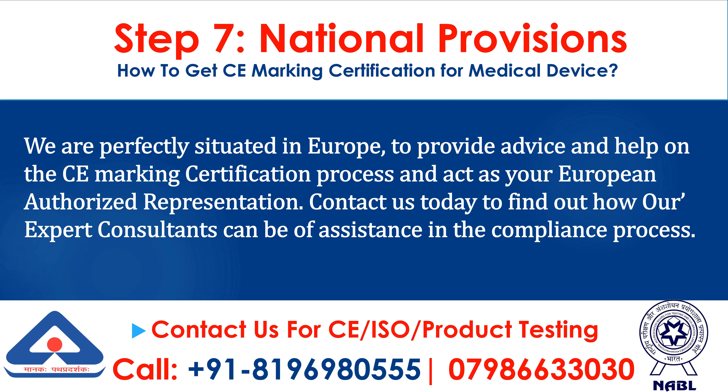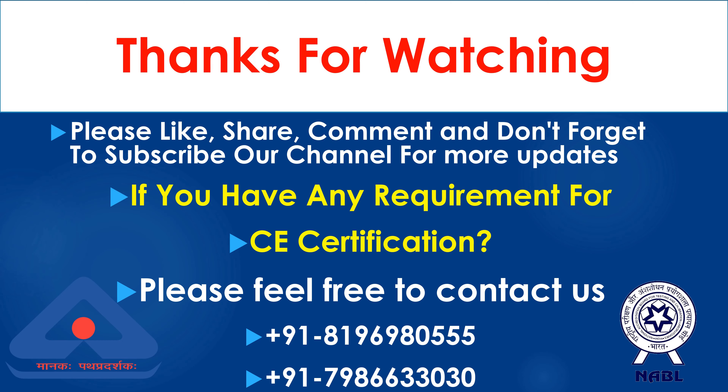We are perfectly situated in Europe to provide advice and help on the CE marking certification process and act as your European Authorized Representative. Contact us today to find out how our expert consultants can be of assistance in the compliance process. If you have any requirement for CE certification, please feel free to contact us.